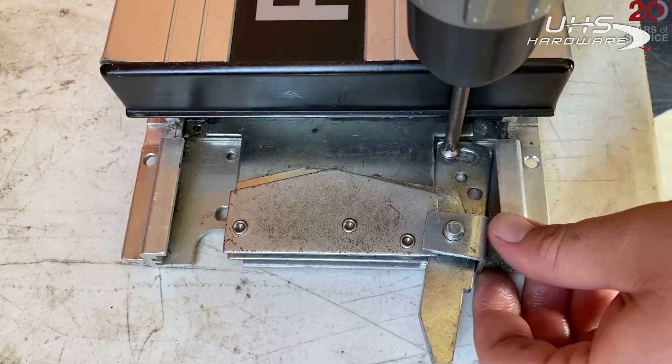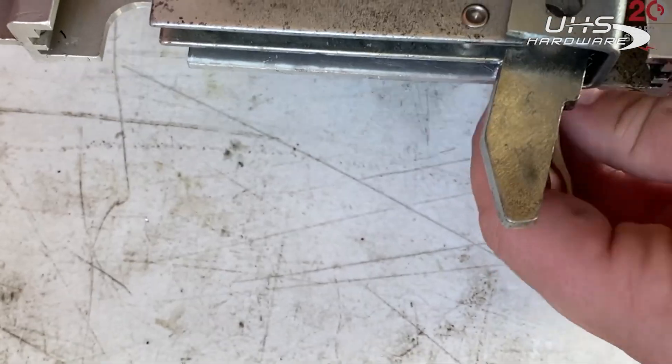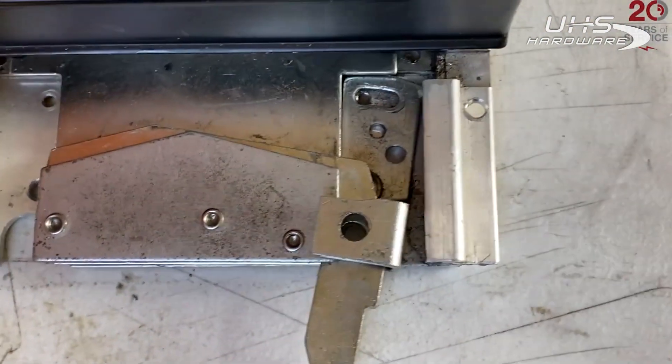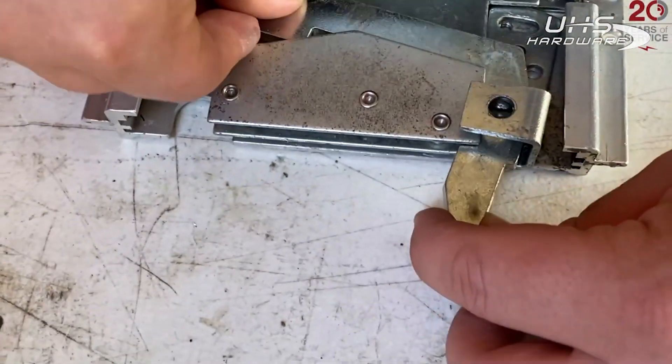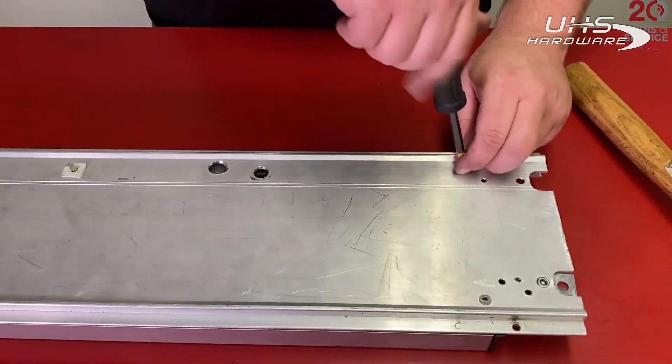Now we're going to disassemble the lever arm assembly by removing the screw, bolt, and c-clip — set those aside. We can now slide out the lever arm and set that aside.